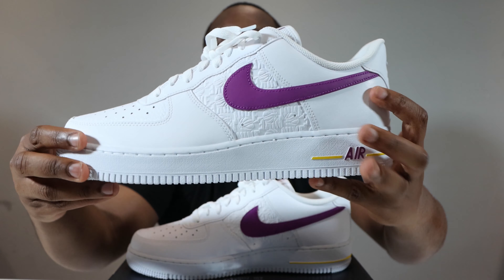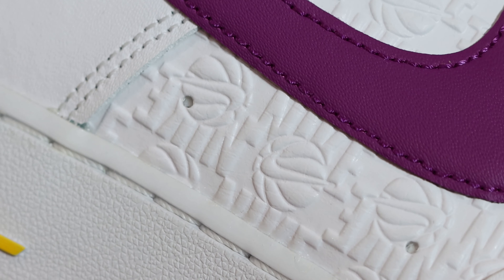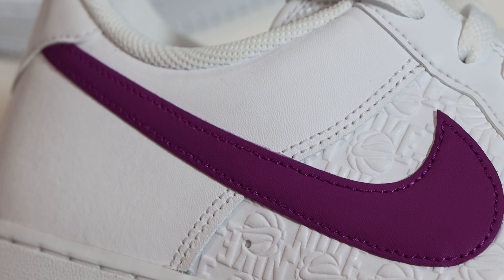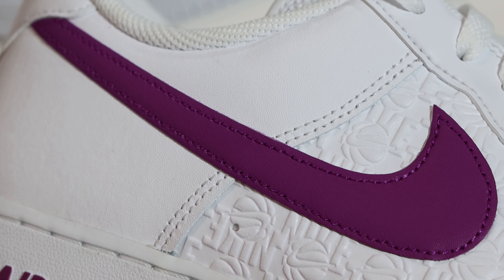If we take a look at the mid portion of the shoe, you'll see embossed Nike basketball detailing, which is very nice on a white panel. Then we come to the swoosh — a bold berry purple swoosh, in the same quality leather as the iStay and around the toe, that smooth grain leather.